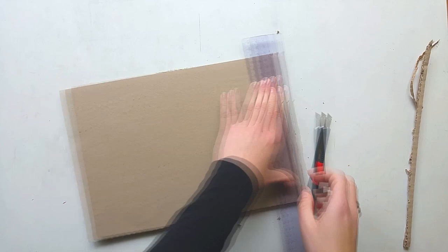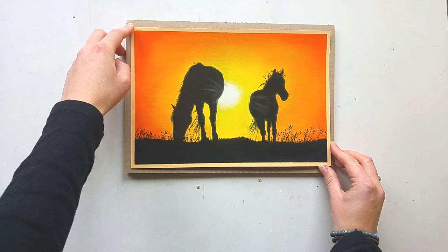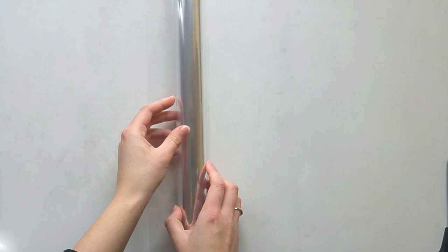Now when I place the drawing on top of the cardboard you can see that it is exactly the right size, but just slightly a bit larger. The next step is to take my transparent plastic foil and I'm going to wrap the drawing and the cardboard in the foil just to keep everything in place.